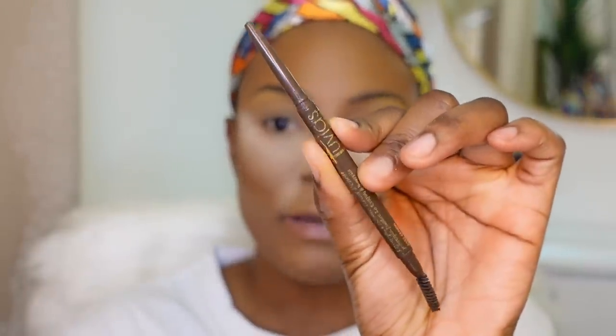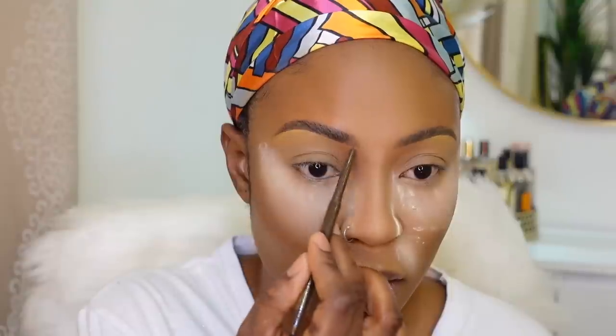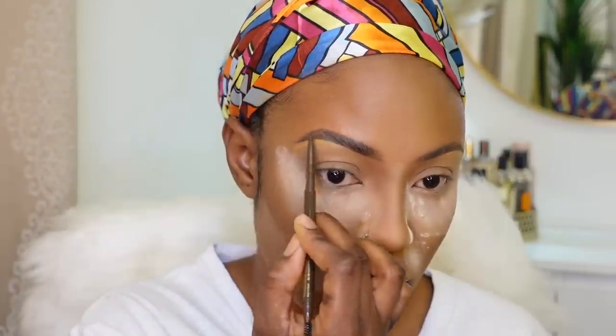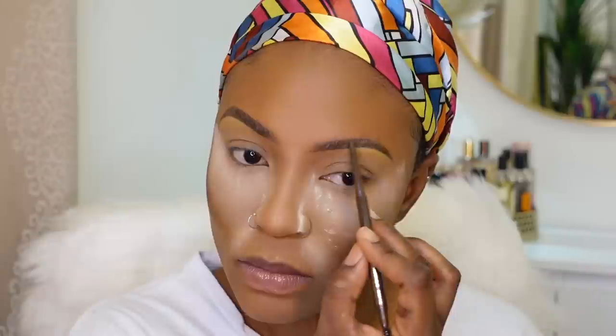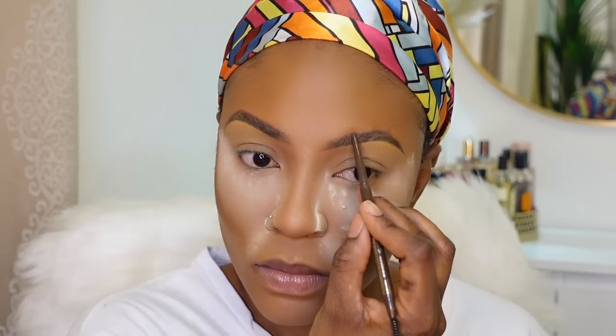I'm going to fill my eyebrows in real quick. I'm using my Juvia's Place pencil and just following the shape, since we used brow gel earlier. I'm going to leave my eyebrows as is — I'm not going to clean up the top part, I like this look for eyeshadow.